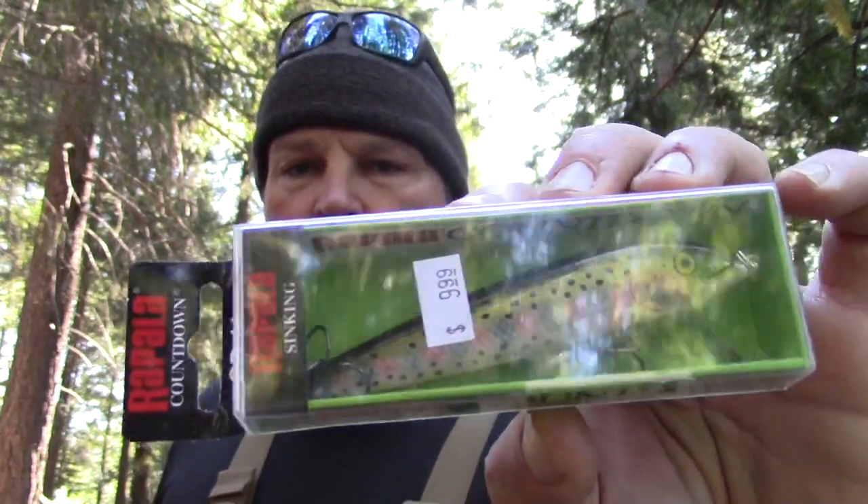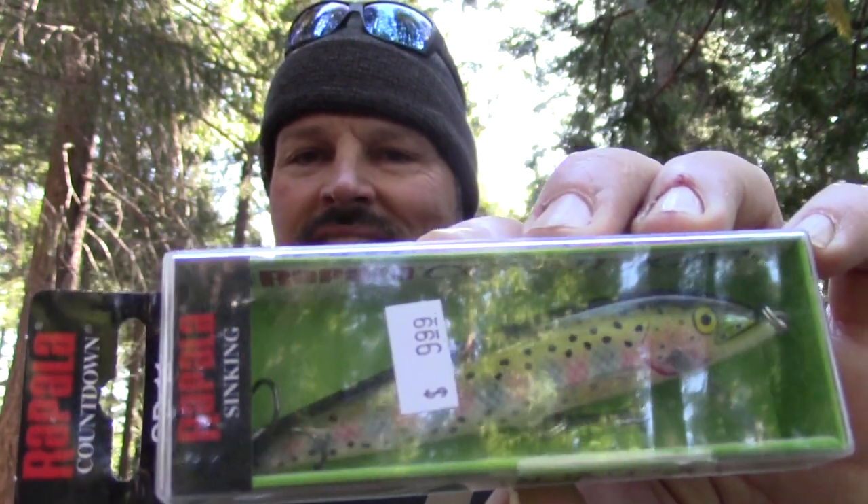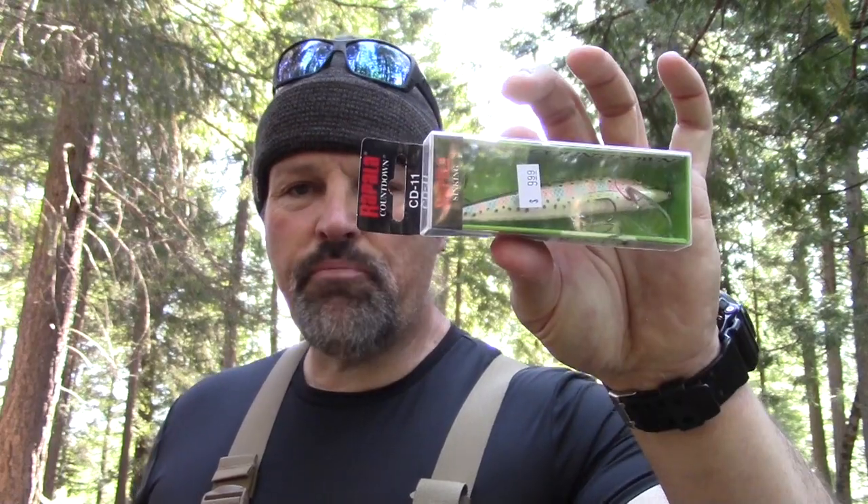Looking back over my fishing career, almost all the plus-five-pound trout I've caught have come on spoons or flies. So let's compare and contrast, starting with minnow plugs. This is a Countdown Number 11 Rapala — a sinking Rapala. That plug was ten dollars on sale, so that's one drawback: price. Second drawback is size — you're not going to catch many small fish on it, and you also have to troll a plug like this very quickly.